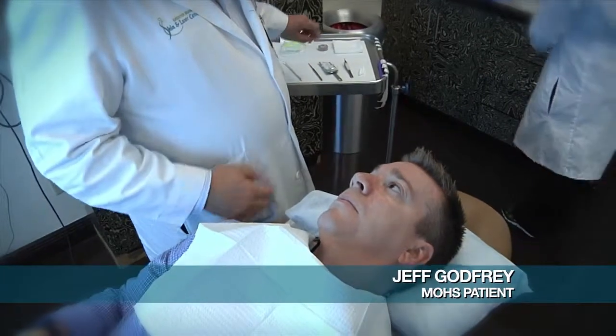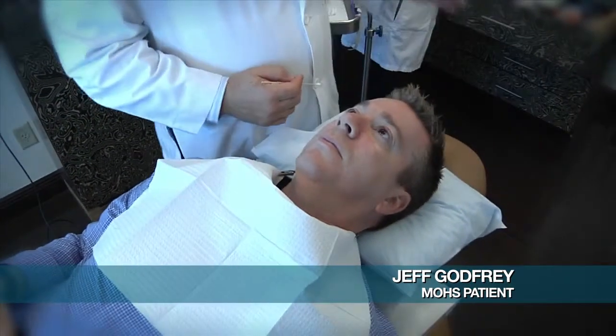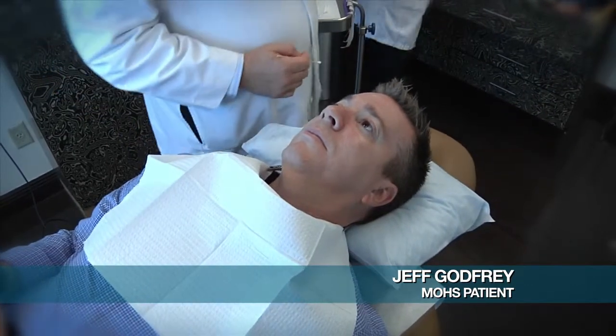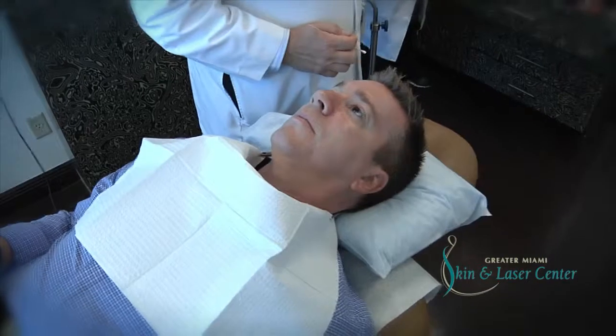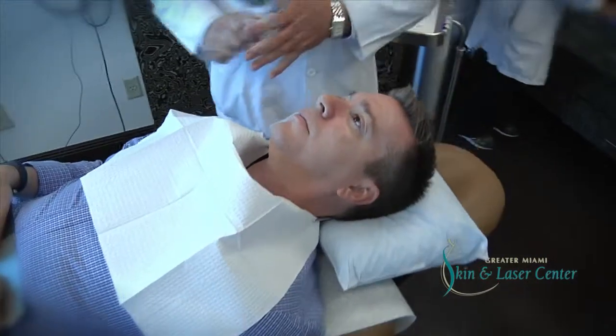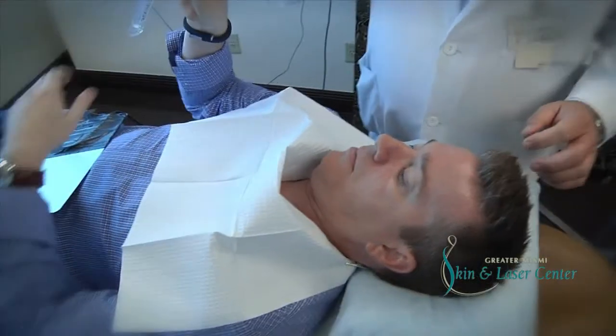I came in today for a Mohs procedure. I had a trip to an eye doctor recently and they removed a small bump off of my eyelid and it tested positive for basal cell carcinoma. So I was referred to Dr. Ziak and we're doing the procedure today.